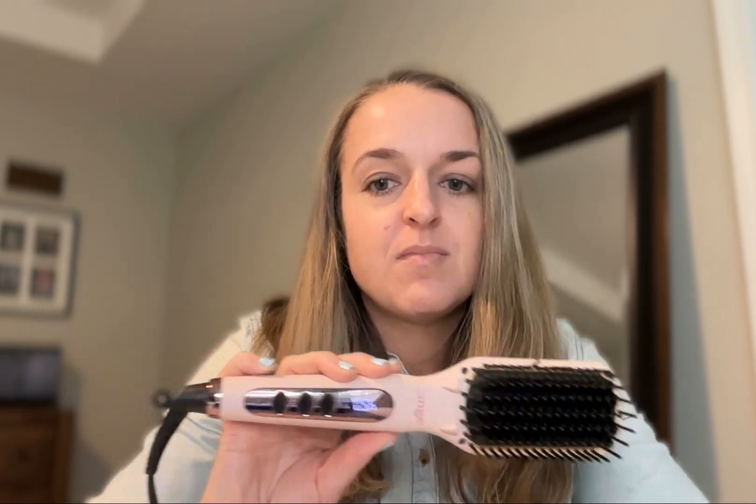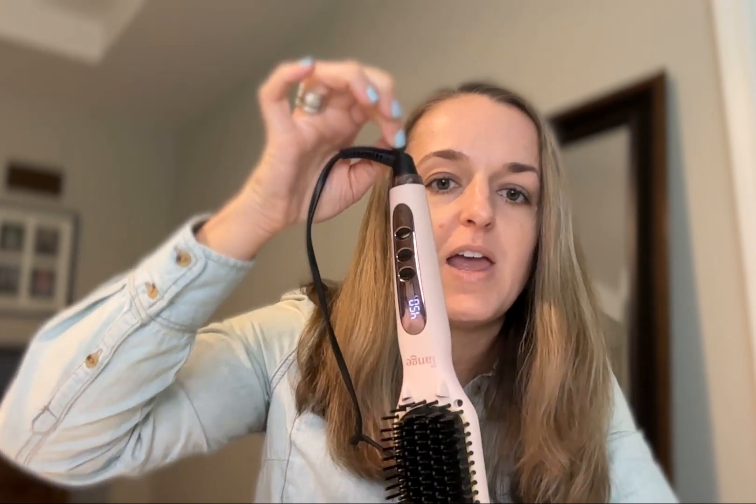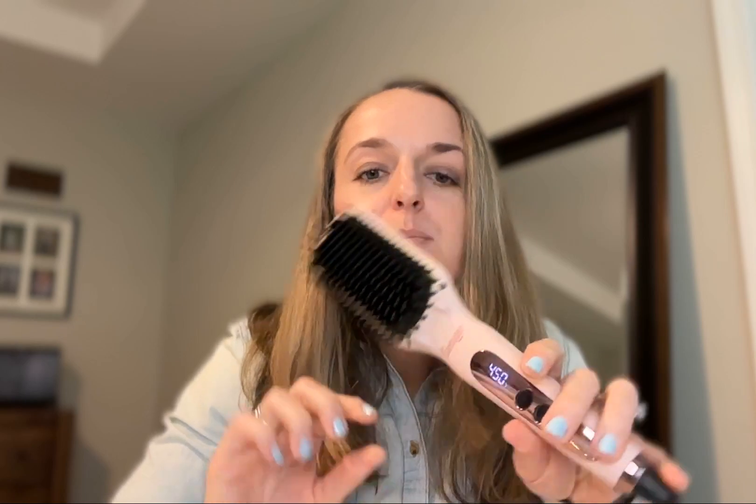There is also a little hook here for organization in your bathroom if you want to hang it up — that's really handy. Okay, so it has reached full temperature of 450 degrees, so I'm going to go ahead and start using it.